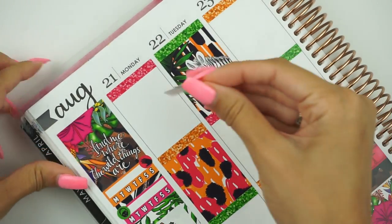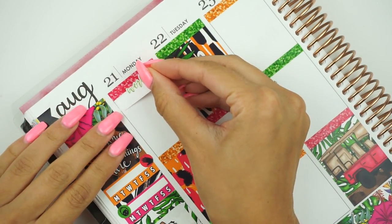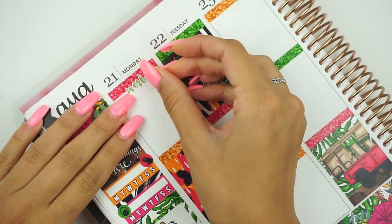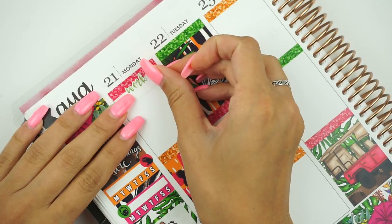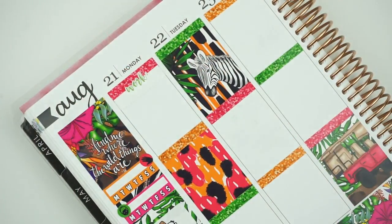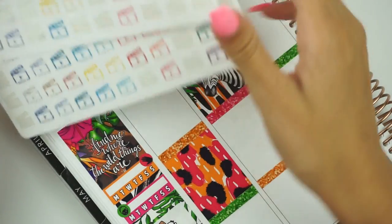I'm going to fill out all the times before this video is over. I don't usually fill out the times I'm at work, but I'm going to fill them out this week just so I'm held accountable. Otherwise that was a complete waste of stickers — the weird things that stickers make me do. But it works. Get it? It works.